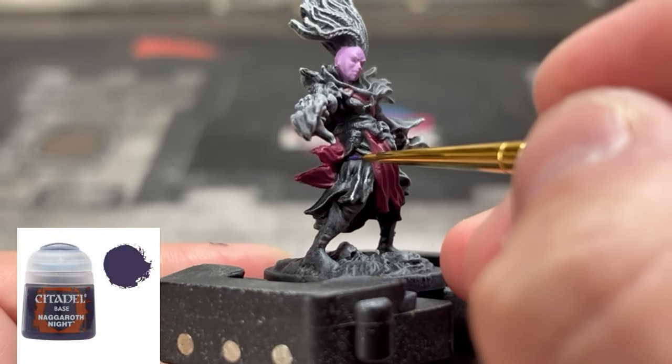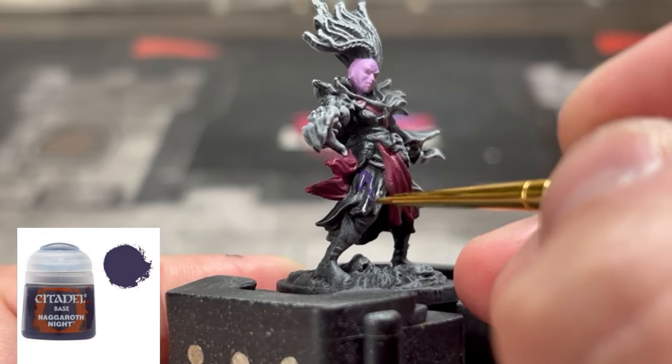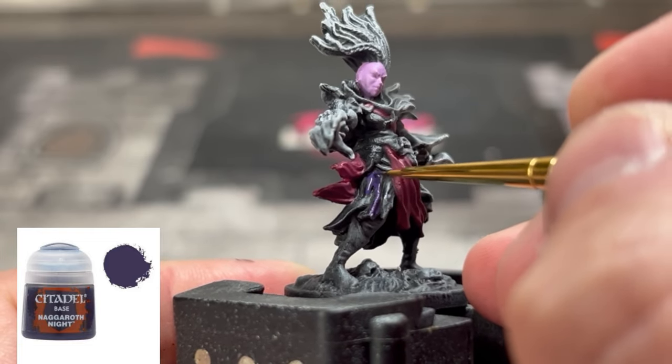Next, for the cloth on the right and left sides of our miniature, we're going to use some Naggaroth Night.